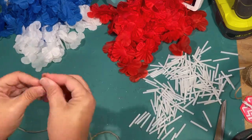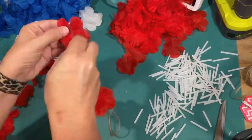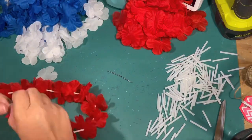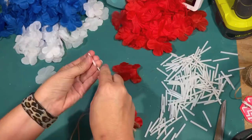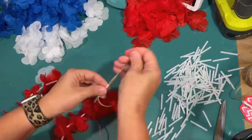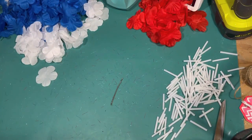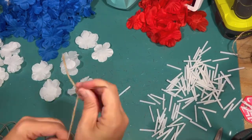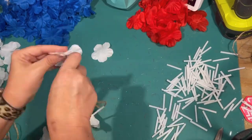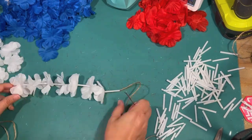I kind of string them all the way with white and red. When I'm done with one, I put it up to the other one to make sure I have the same amount of flowers, because I don't want them looking lopsided when I go to hang them up. I get to a point where I'm almost out of white and I think: I could do a partial line of white and then a partial line of blue, and then we'll start in on the blue part of our flag.